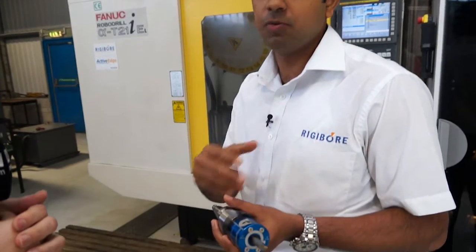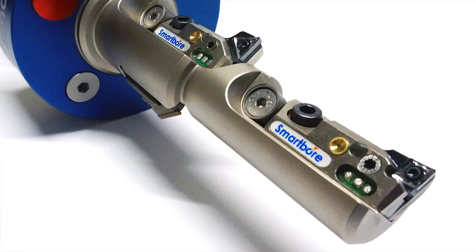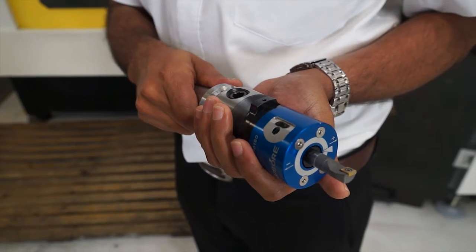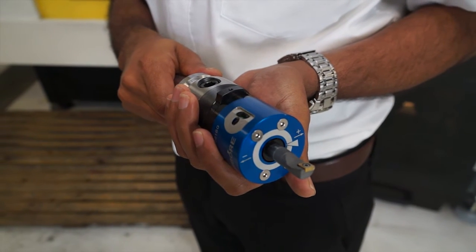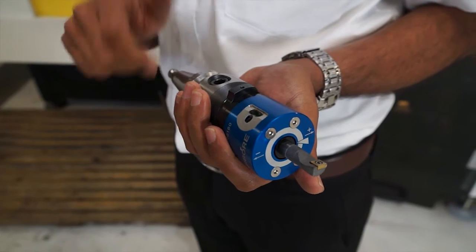Another advantage over the competition: because the electronics are built into the boring bar with competitors, it's very difficult to make combination systems. With the SmartBore you can have combination boring bars and build more than one cartridge into the system. What I'm holding here is a nano, and with the regular SmartBore cartridge system you can build it into a combination boring bar, which is not possible for the competition.